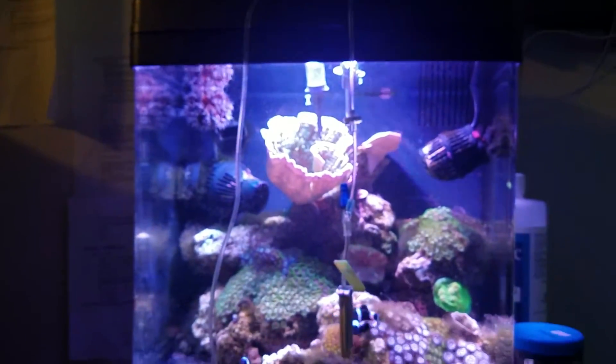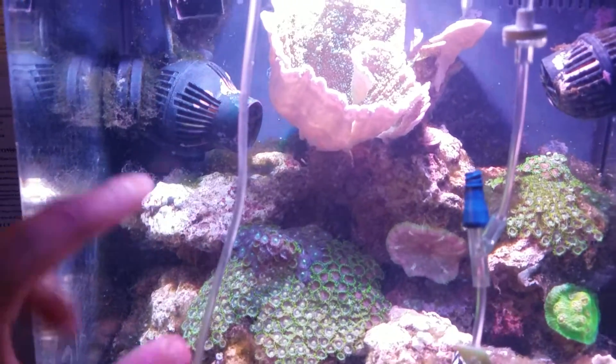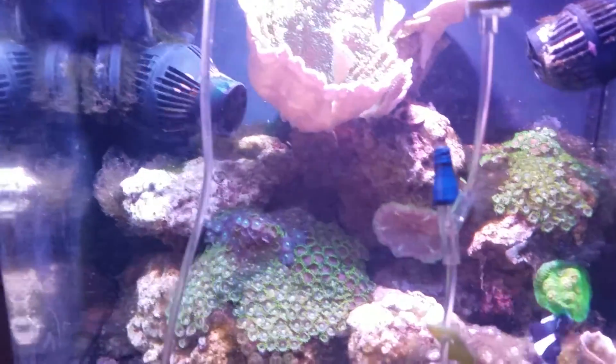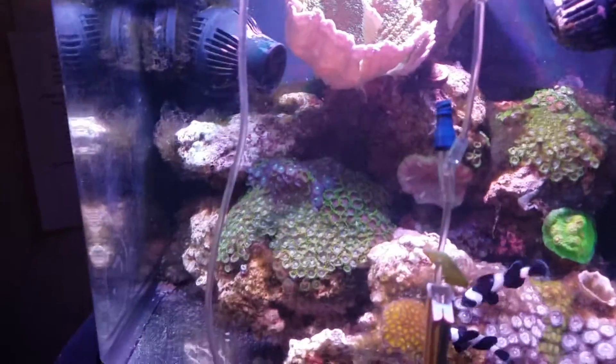So we have a coral — that is a bird's nest. Felt like it was missing from the tank and I wanted a fast grower to fill up some space in here. So I'm gonna put that guy right there, and it's just gonna cover that entire pump up. That should grow in and look really good.